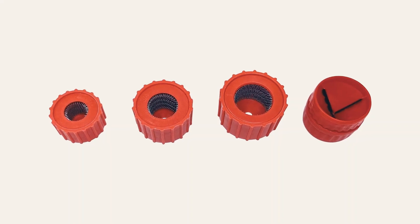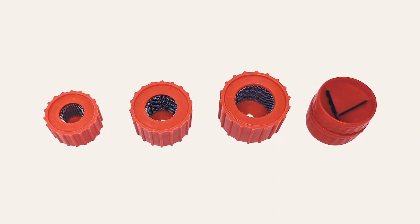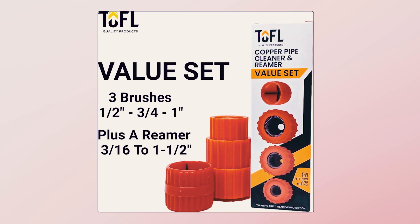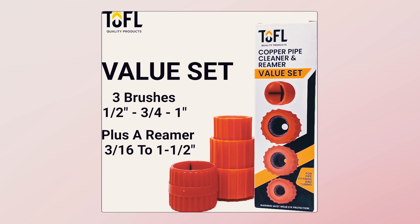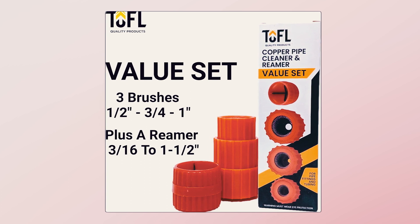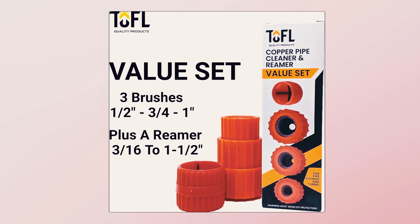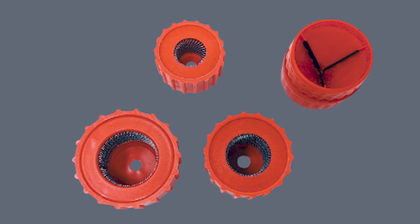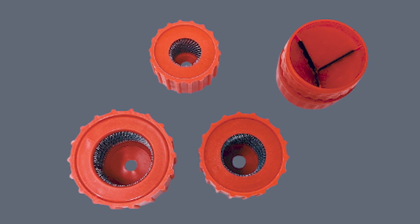The plastic handle provides a comfortable grip, facilitating ease of use during pipe preparation. Priced competitively, this set of brushes delivers exceptional value, impressing both users and onlookers with its affordability and quality. Be proud of your workmanship with the TOFL Copper Pipe Cleaner, knowing you've invested in the right tools for superior results.